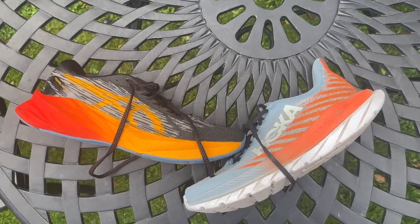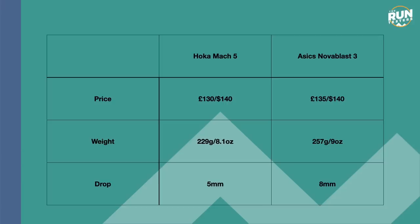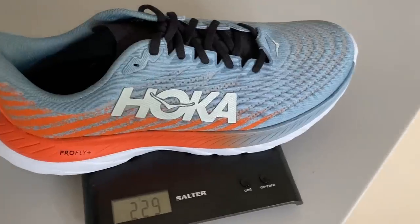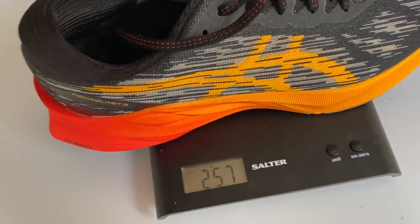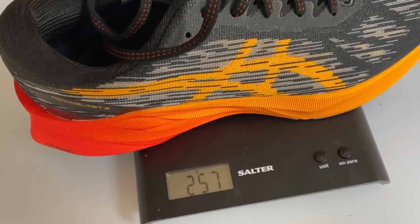When it comes to key specs, starting with price, they're quite similar. The Nova Blast 3 is £135 in the UK and $140 in the US, whereas the Mach 5 is £130 in the UK or $140 in the US. The Mach 5 is the lighter shoe at 229 grams or 8.1 ounces in a UK size 9, whereas the Nova Blast is 257 grams or 9 ounces.